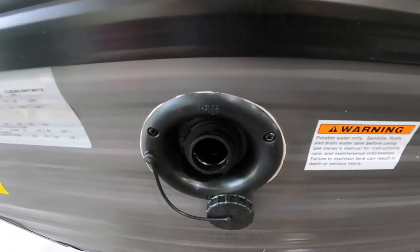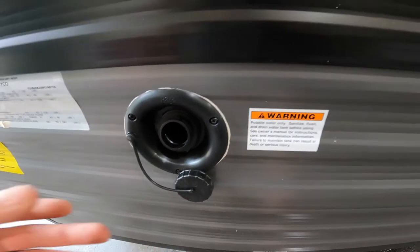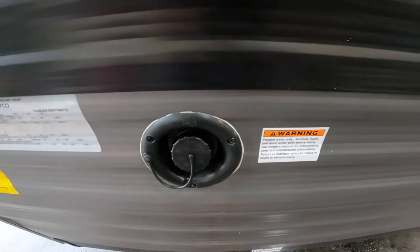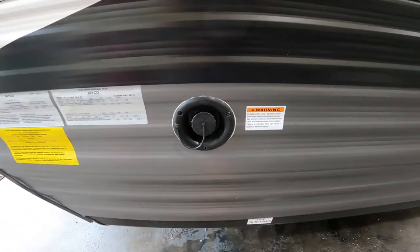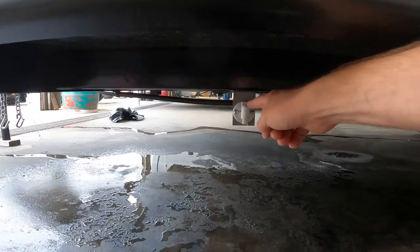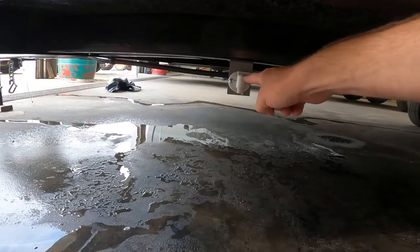This is your fill point for your potable water. If you were camping off-grid or somewhere there isn't water you can drink, you can fill your freshwater tank first and draw from it with your water pump. When you're done with the freshwater tank, you can drain it here.